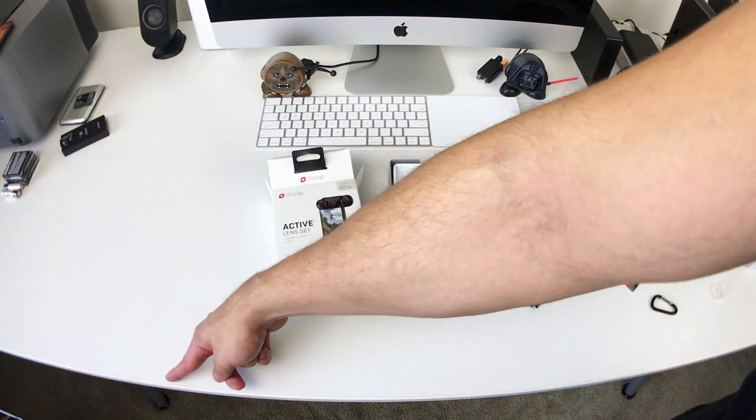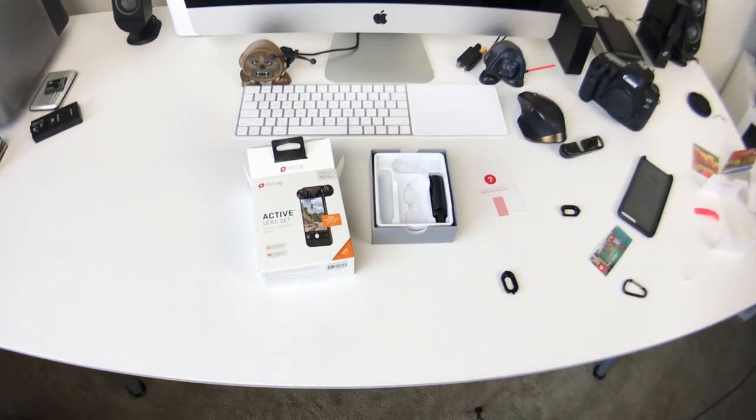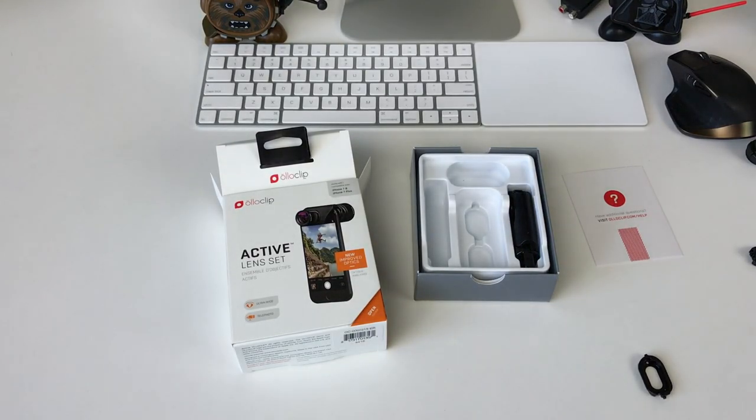But this distortion right here could be a deal breaker for me. Let me go ahead and show you what the telephoto looks like. I'm going to remove the wide angle — and there we are back to the regular iPhone lens. Huge difference. But that distortion is killer.